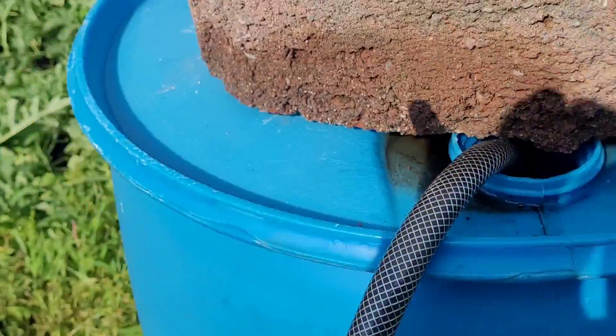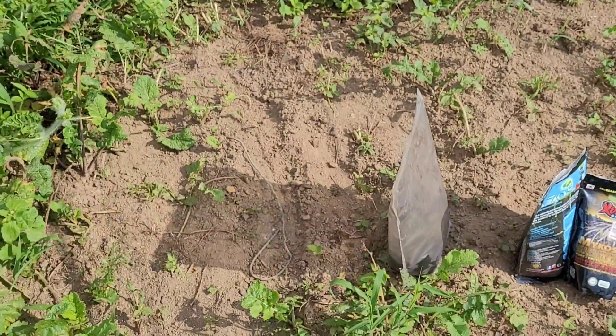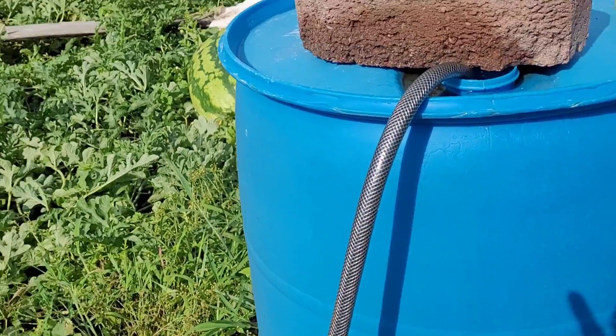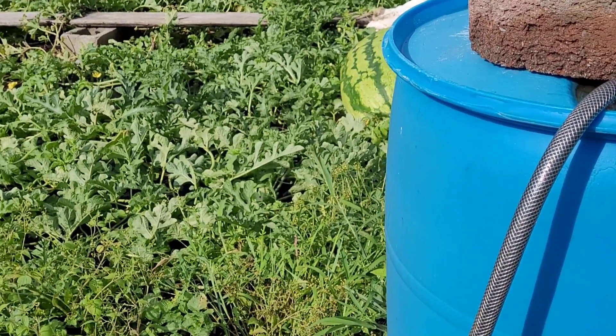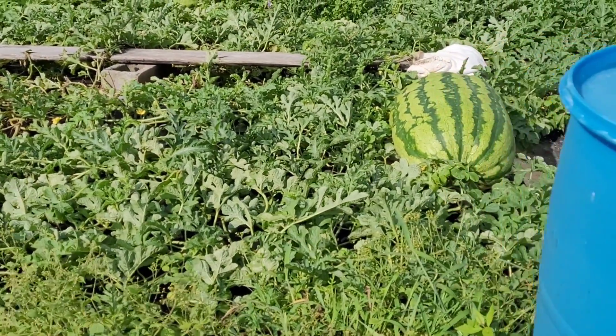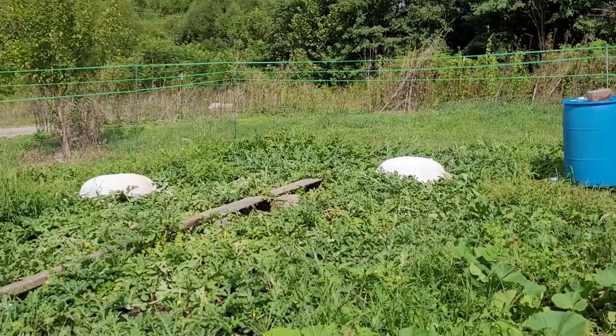Give them 55 gallons of feed. Feeding them humic and fulvic acid, Fox Farms Cultivation Nation calcium, magnesium, and boron. Watermelons look like a couple of ghosts laying out there in the patch.